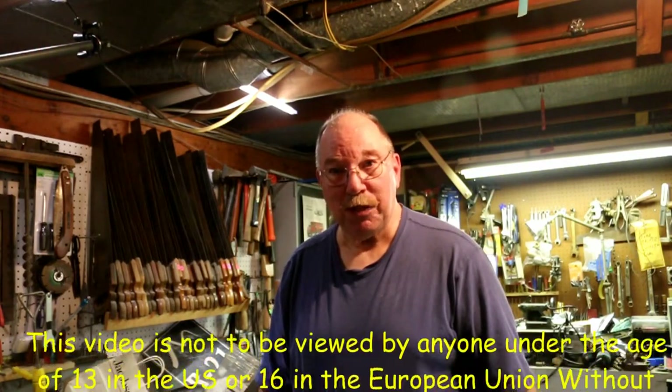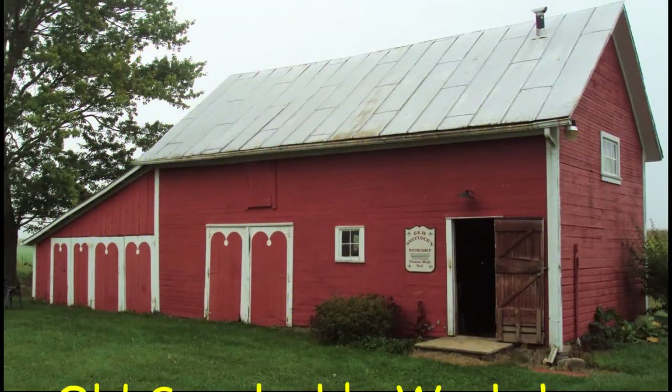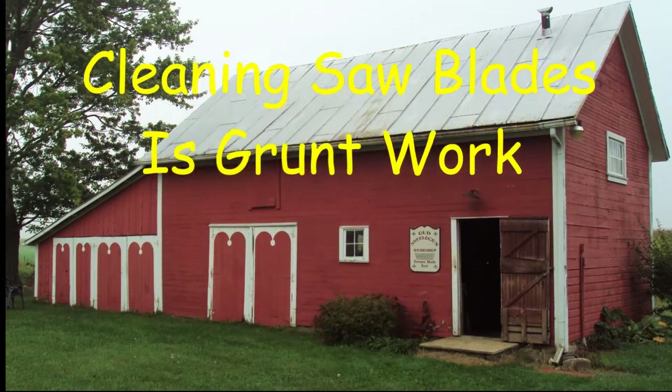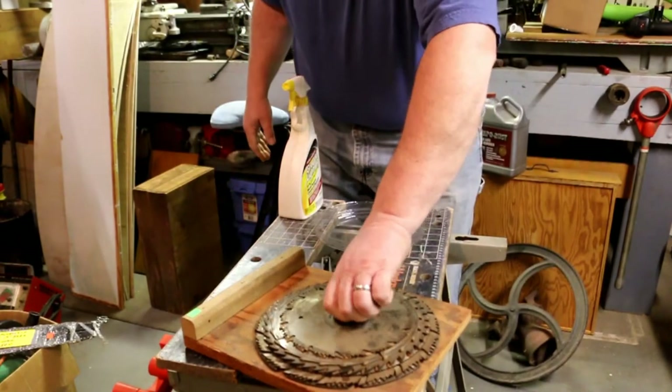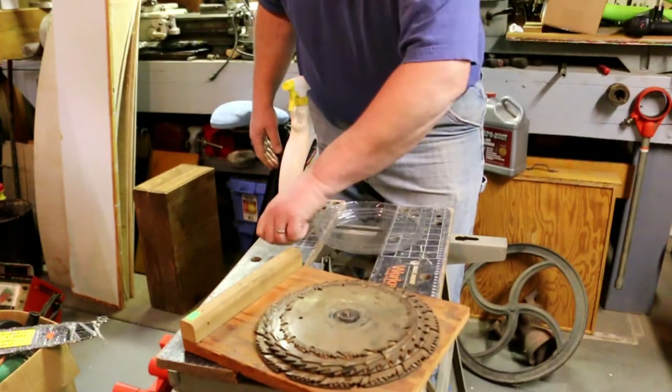Hi, I'm Old Sneelock. Welcome to another episode of Old Sneelock's Workshop. I know I've got a whole lot of things going on all at once, but I'm going to throw one more thing into the mix.